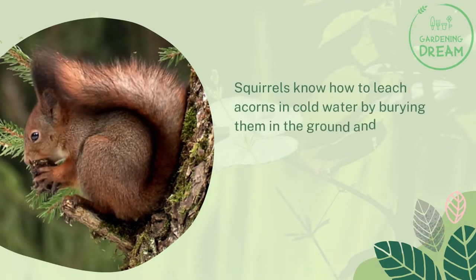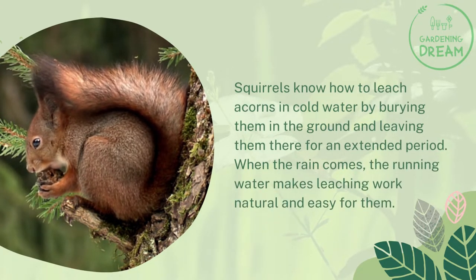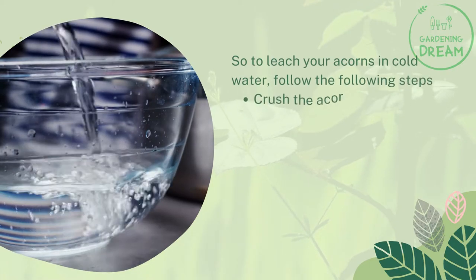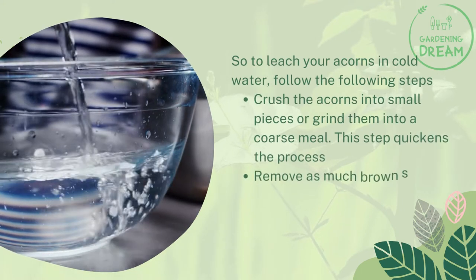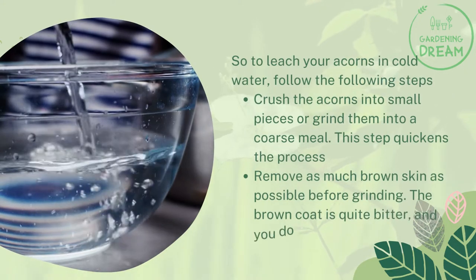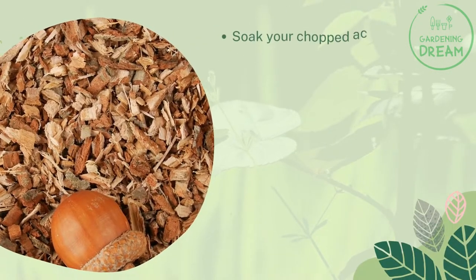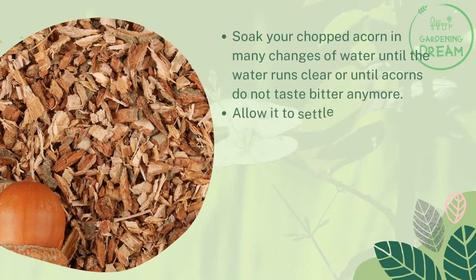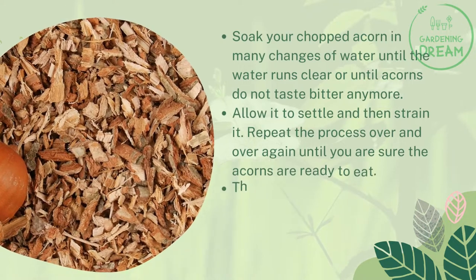Cold water leaching: Squirrels know how to leach acorns in cold water by burying them in the ground for an extended period. When the rain comes, the running water makes leaching work natural and easy for them. To leach your acorns in cold water, crush the acorns into small pieces or grind them into a coarse meal — this quickens the process. Remove as much brown skin as possible before grinding, as the brown coat is quite bitter. Soak your chopped acorns in many changes of water until the water runs clear or until the acorns no longer taste bitter. Allow it to settle, then strain it.